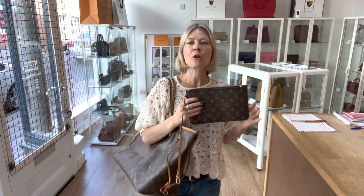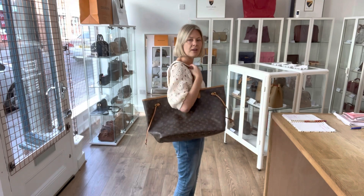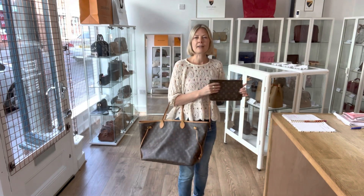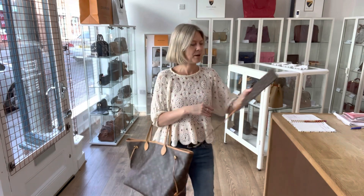Size-wise, all the measurements are on the website. There's a link to it in the description below — it'll take you straight to this product on the website. To give you an idea, I am five foot four and a UK size 10. This is the GM model — it's awesome. You can fit your life in here, absolutely.